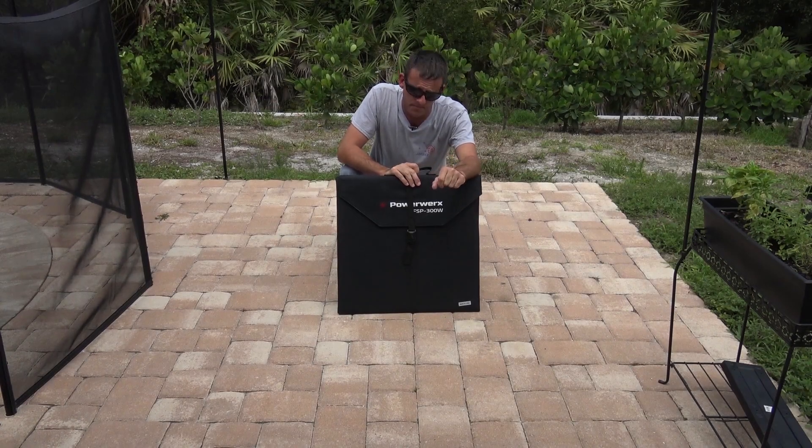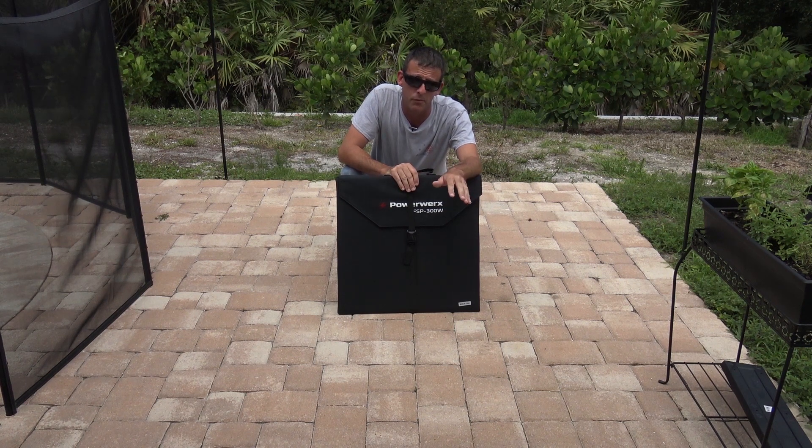Hello everyone, welcome back. Thanks for tuning in. I have something brand new here that I want to show you. This is brand new in the PowerWorks lineup on Gigaparts. My friends at Gigaparts were kind enough to let me borrow it.